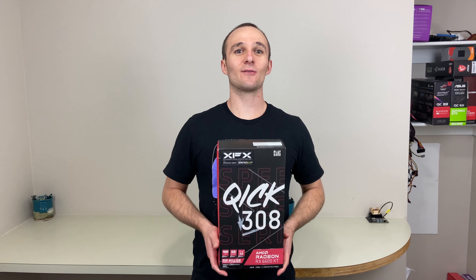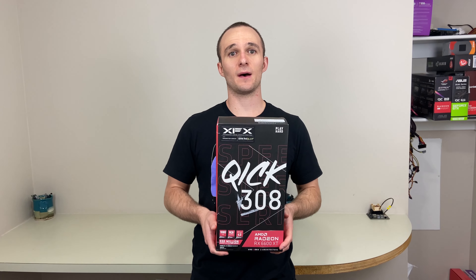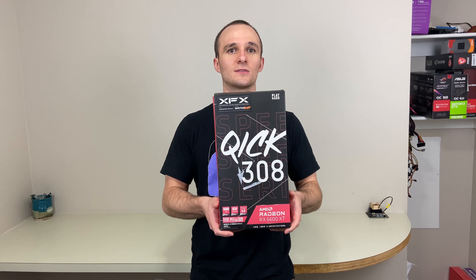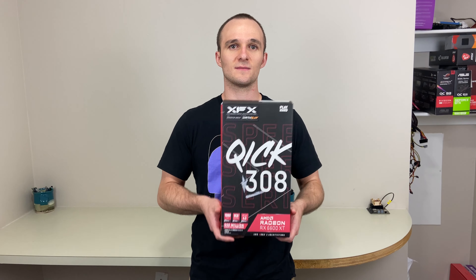Hey guys, it's D-Money Bawa. Today we're going to be unboxing this XFX 6600 XT. I was able to get this on Best Buy when it dropped a day after its launch for $400, so just about $20 over MSRP. We're going to be unboxing it and looking at how it looks in a system.